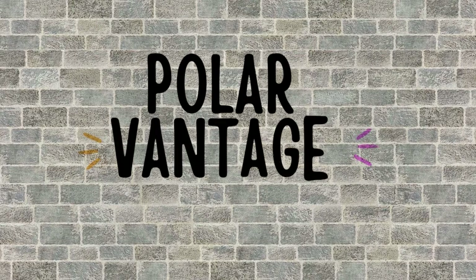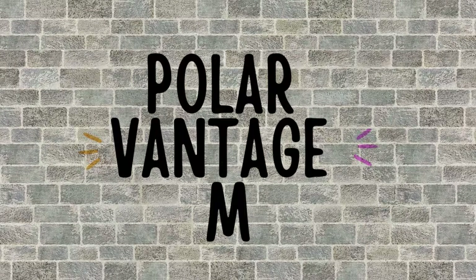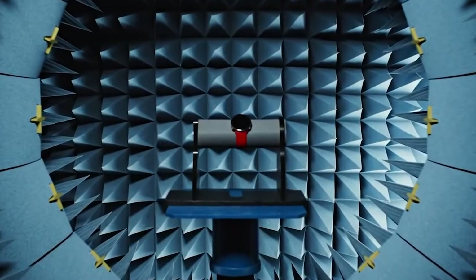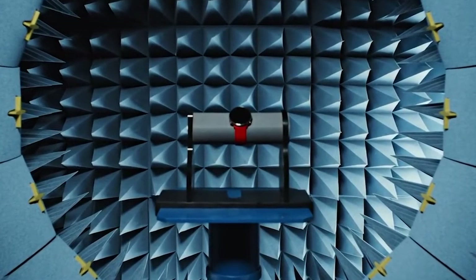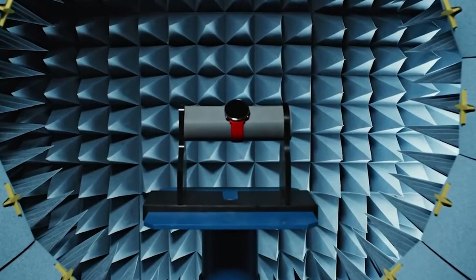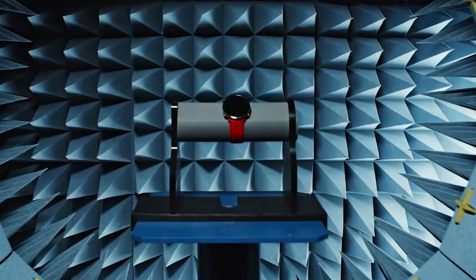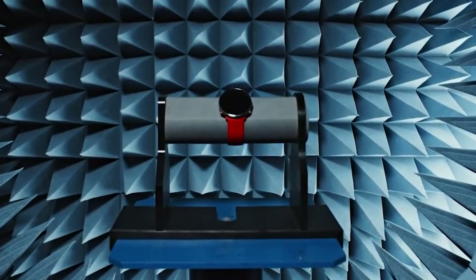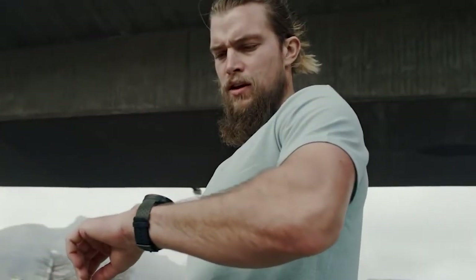The Polar Vantage M used to be quite an expensive watch. However, it is now available at just $130 and it's a multi-sports watch. Like the Garmin 245 Music, the Polar Vantage M will track your heart rate accurately while running, and you can get even more accurate results as the watch supports Bluetooth heart rate straps as well. However, it doesn't support ANT Plus accessories if that is an important feature for you.